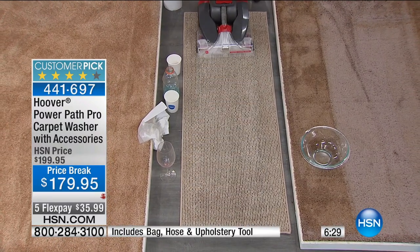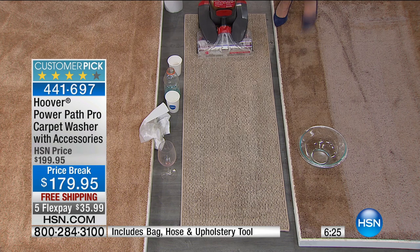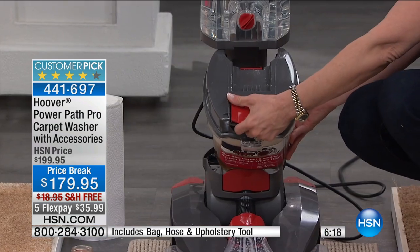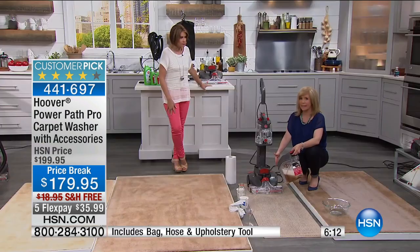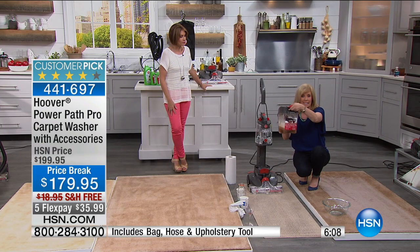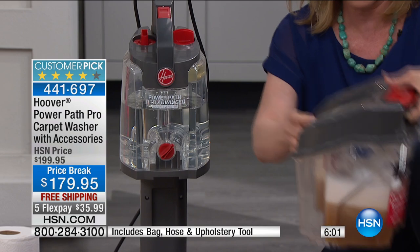You can keep calling those guys over and over to come clean your house and they can say, 'we can get to you in a month.' It's always, 'somebody's coming in and I need my carpets cleaned tomorrow.' Or when you spill something, you want to clean it up before the stain sets. We let it sit for a good five minutes and you can see one pass and it all came up. This is the separate dirty water tank where it will never recycle, and it's clear so you see your dirt coming up.